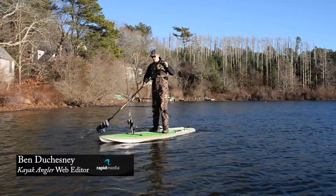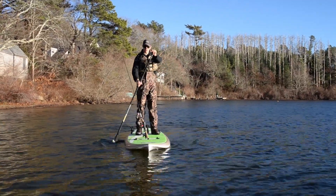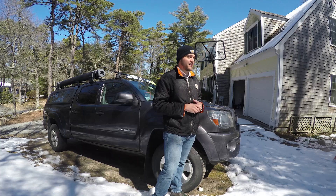The new Cross Adventure Stand-Up Paddleboard from BIC is their most stable and user-friendly board in their entire lineup. This board is so versatile that not only can hardcore anglers use it, but you can also take out your family or your dog on the weekends.